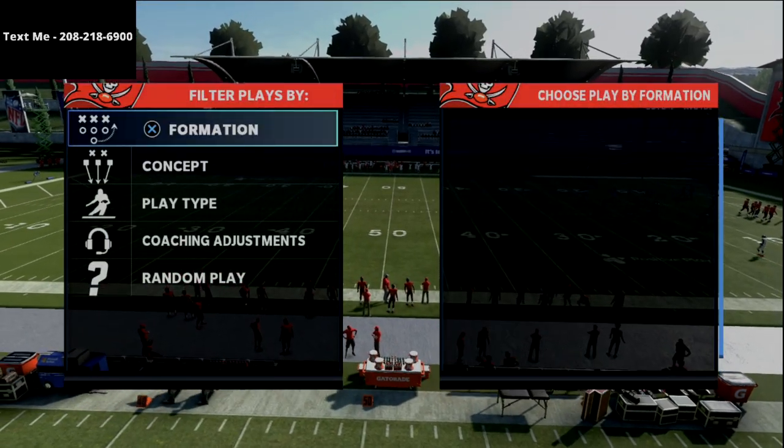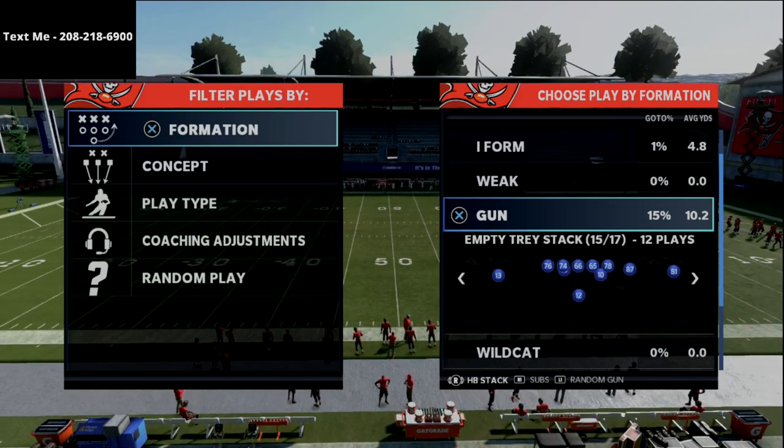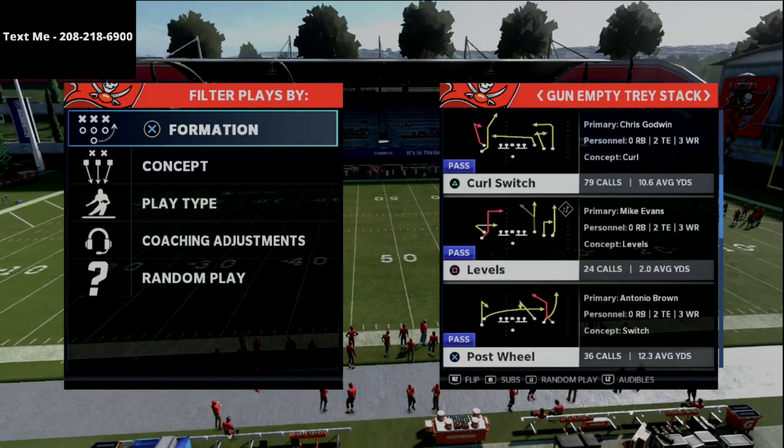In this video, I'm going to show you how to beat man-to-man coverage from the empty tray stack formation in the Pittsburgh Steelers Playbook.